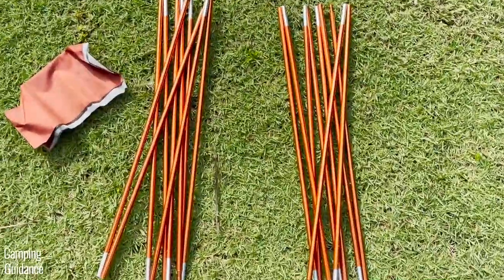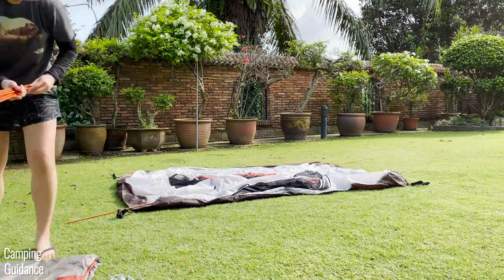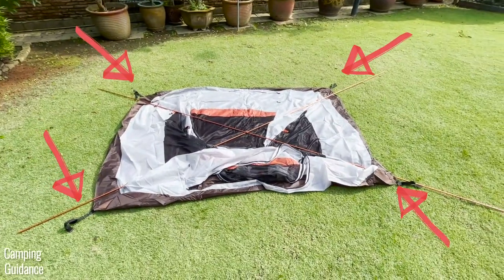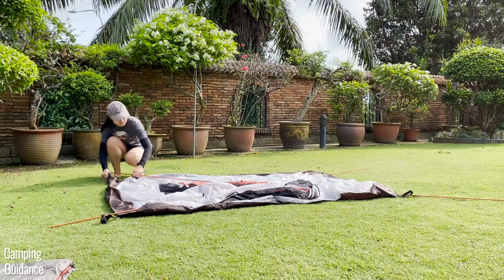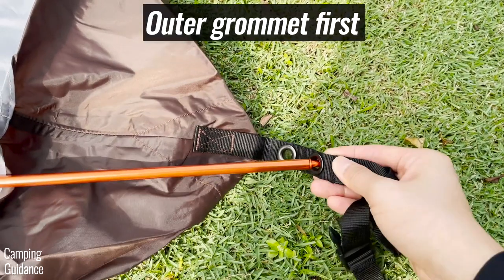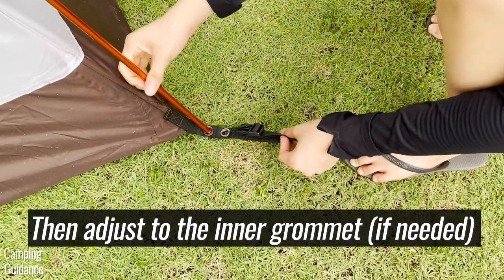I'll give you the gist of the setup process as well as some pros and cons along the way. The two orange poles each go diagonally across the tent, and to secure these poles there are grommets in the four corners. This is the first pro: there are two grommets in each corner — one outer grommet and one inner grommet — so you can adjust the poles depending on whether the tent fabric is too taut or too loose.